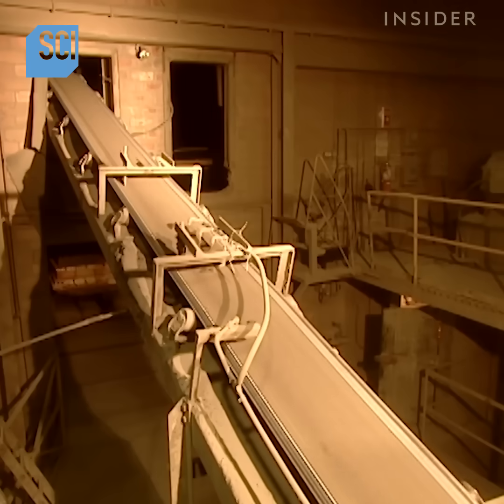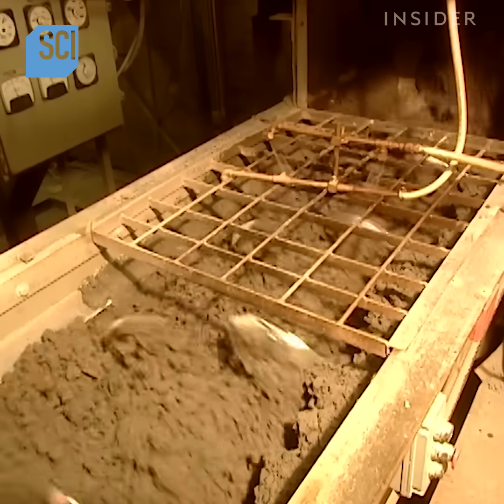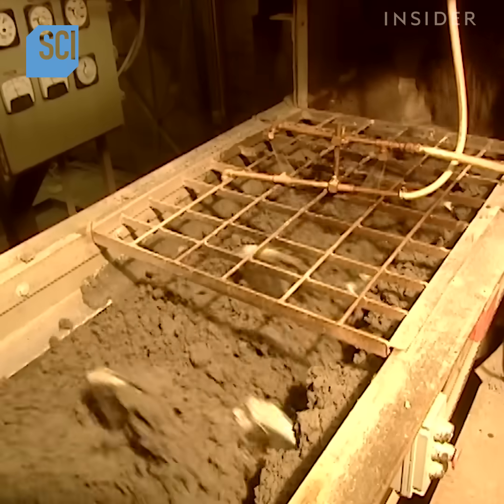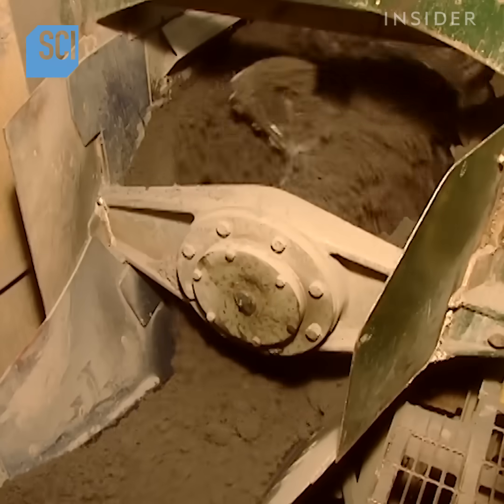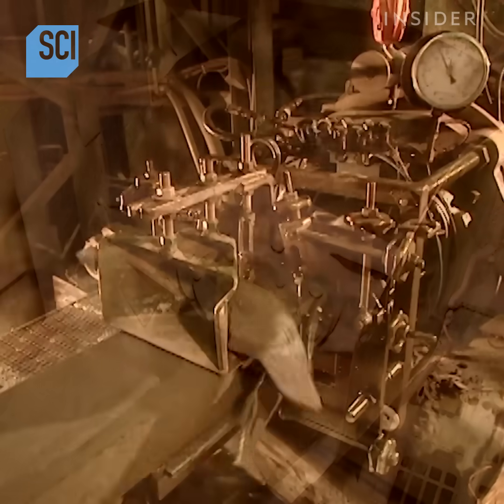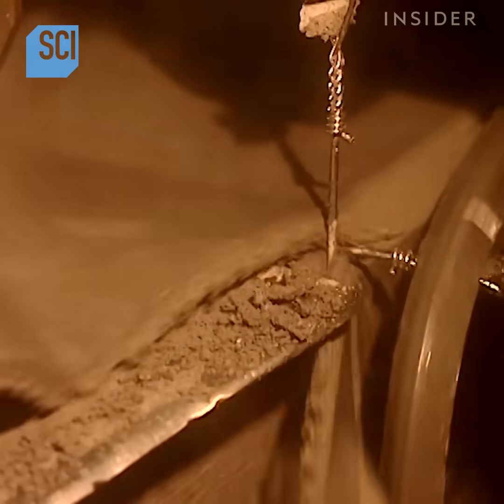The powder goes to the pug mill, which mixes it with water. This makes a thick paste that will next go through the extrusion machine. The extruder forces the paste through a rectangular opening to form one long continuous piece called a slug.